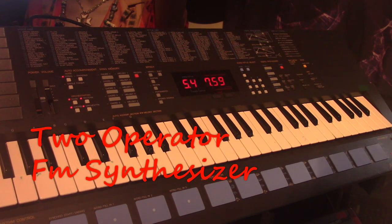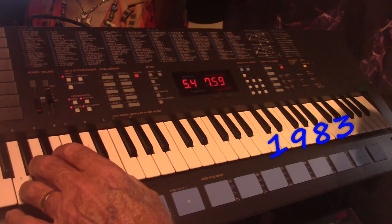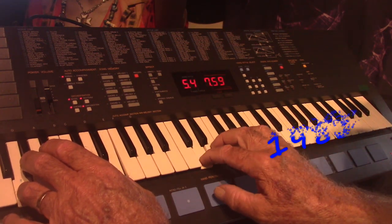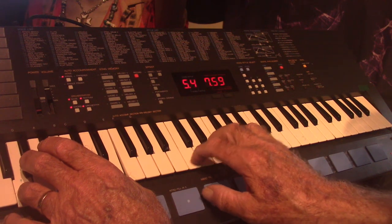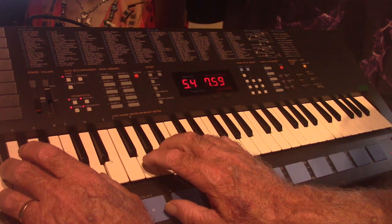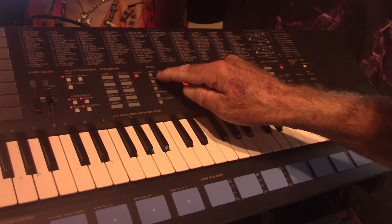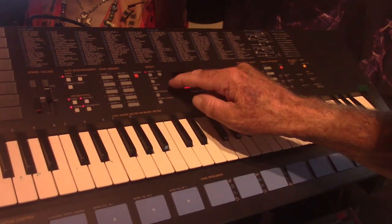That's a sound that I edited — the FM operator synthesizer from somewhere in the 1980s. And this is one of the sounds on here.